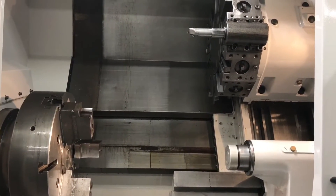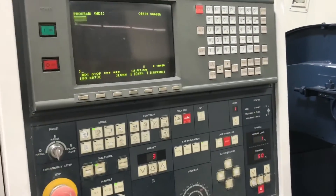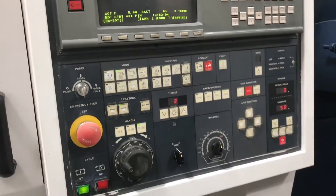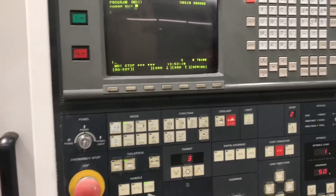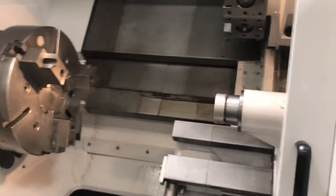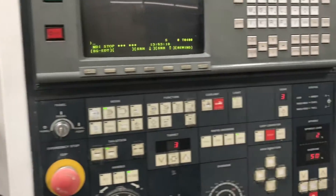Right now it's in first gear. Here's the second gear. And there's the third gear.